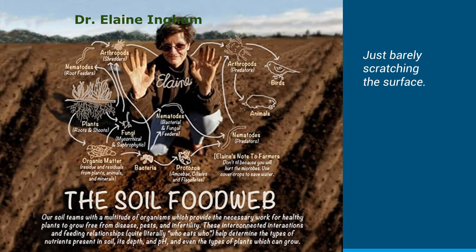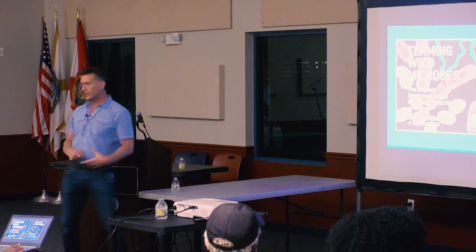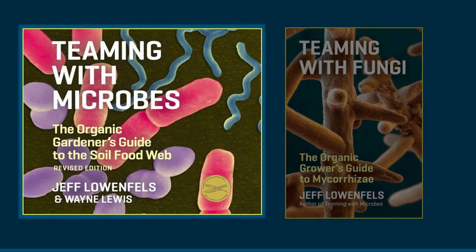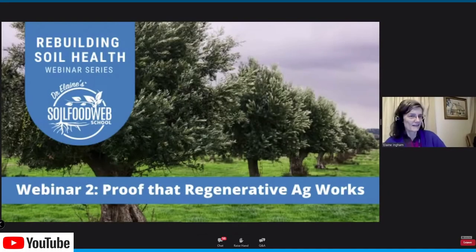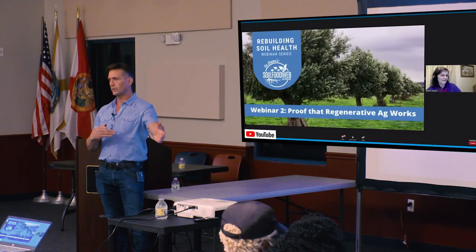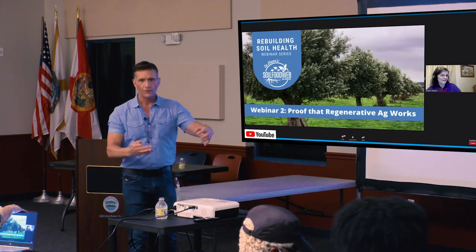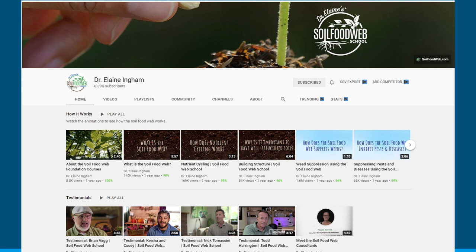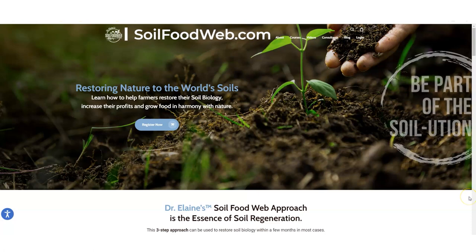We are just barely scratching the surface tonight. To dig deeper, I'm going to give you some sources. These are not books by Dr. Ingham, but she wrote the foreword to at least one of them. She has a whole lot of webinars available on YouTube on this topic. You can also look up Dr. Elaine Ingham or Soil Food Web to find her YouTube channel, where you'll find webinars and testimonials.